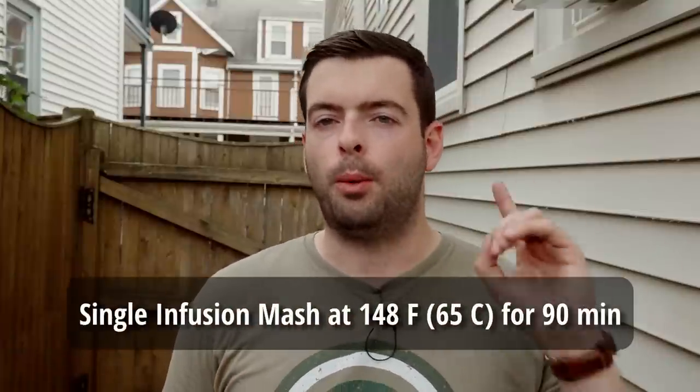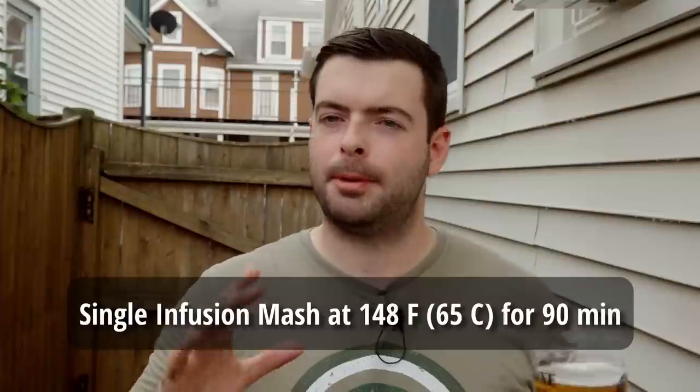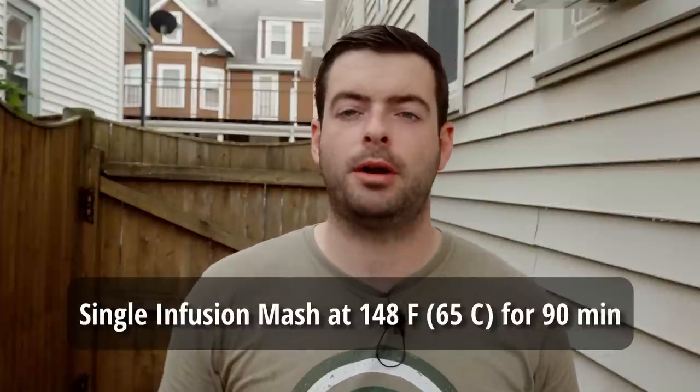For our mash, it's very simple — just one 90-minute rest at 148 degrees Fahrenheit. A lot of people ask me why I mash for so long: it's because I do a full volume mash with all the water I need for the entire brew day. It takes a long time for all the enzymes to move around and convert all the sugars in that much volume. Also, the lower mash temperature of 148°F means a little bit less enzyme activity than if I mashed at say 152°F.